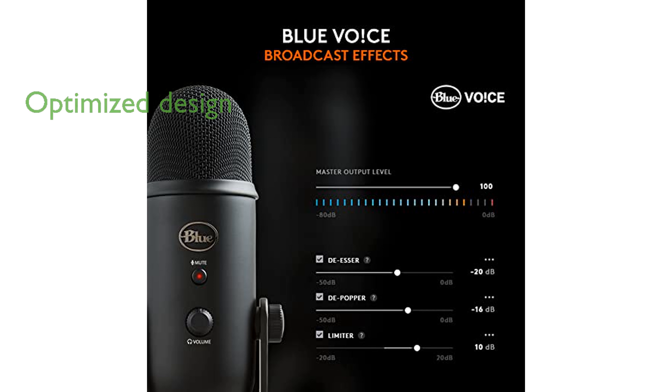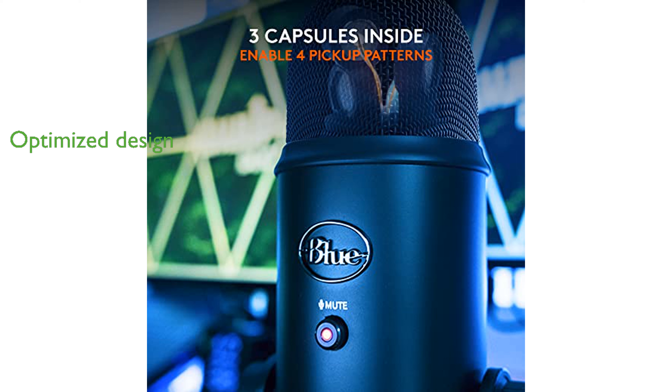The microphone's positionable design and adjustable desktop stand make it easy to optimize sound quality and monitor your voice in real-time with no latency. Setting up the Blue Yeti is a breeze, thanks to its plug-and-play capability, allowing you to start recording or streaming instantly on your Mac or PC.